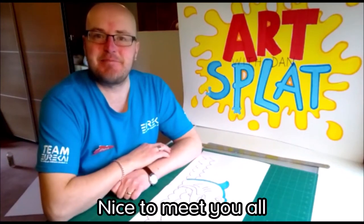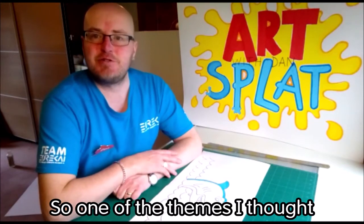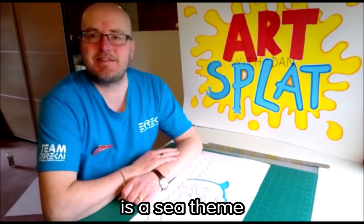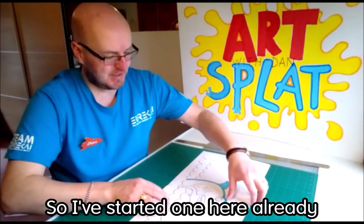Hi guys, my name is Dan, nice to meet you all. What we're going to do is start doing some craft ideas that you can try back at home. Today, one of the things I thought we could do is make a hat. The theme I'm going for today is a sea theme, so I'm going to start drawing lots of different creatures that may come from the sea.